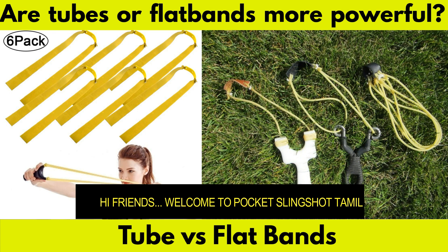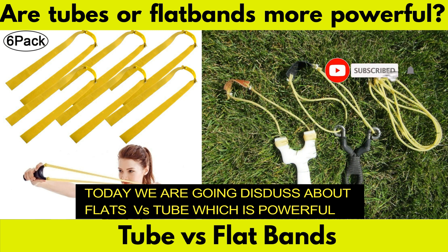Hi Friends! Welcome to Packet Slingsar Thamiri. In this video, we will talk about flat bands and tube bands.